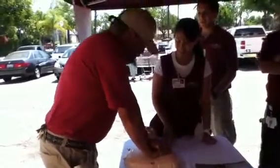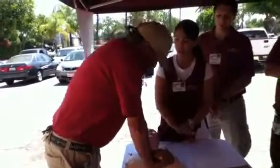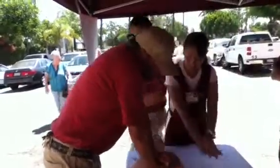Deeper. And then if you lock your elbows, it's easier for your body mechanics to press. We're not hearing the click — make sure you use the heel of your hand. Try to use the heel of your hand.